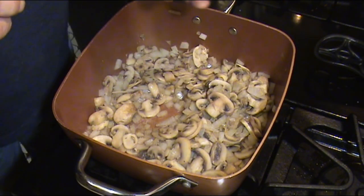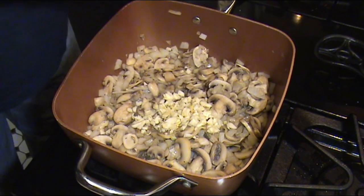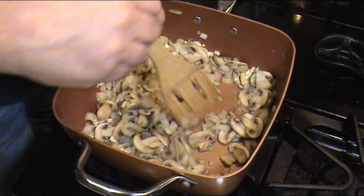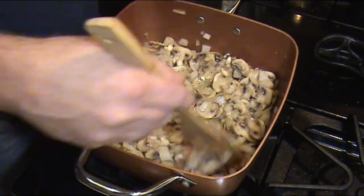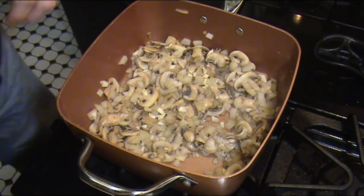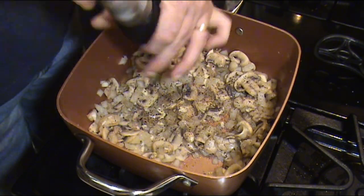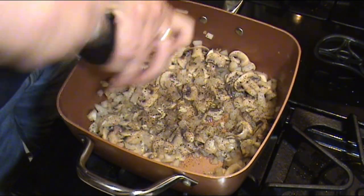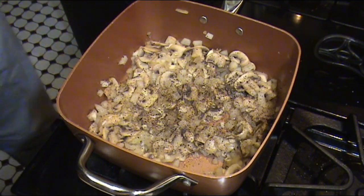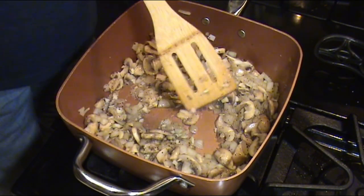Now is the point we want to put our fresh garlic in. Always put it in last, because once garlic burns it will taint your whole dish. I still have it on high. Stir that around to incorporate the garlic. I have a tendency to use a lot of garlic. I'm going to cook this just until I can smell that garlic cooking. Now is the time I'm going to add some fresh cracked pepper — I just think pepper from the grinder is a little more fancy.